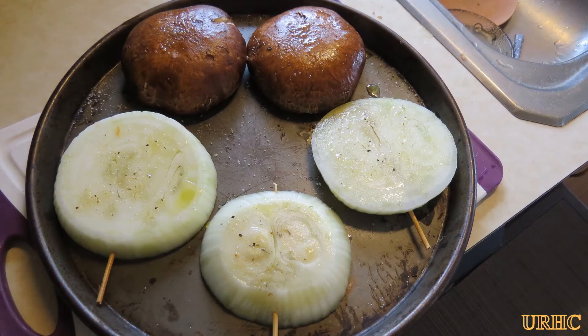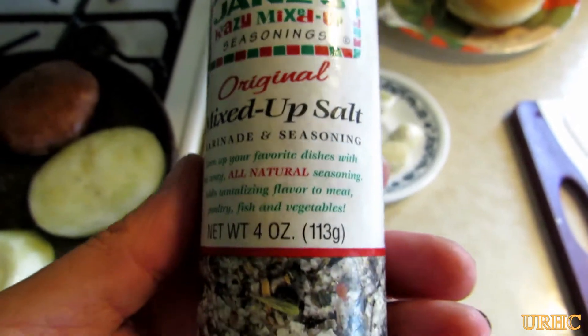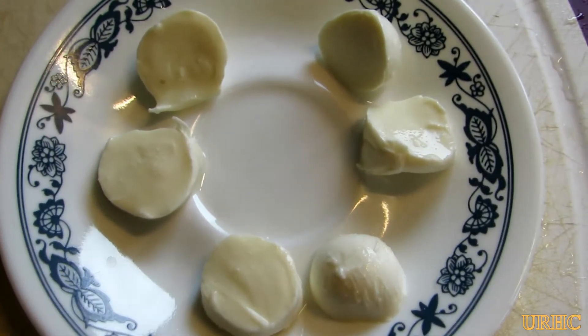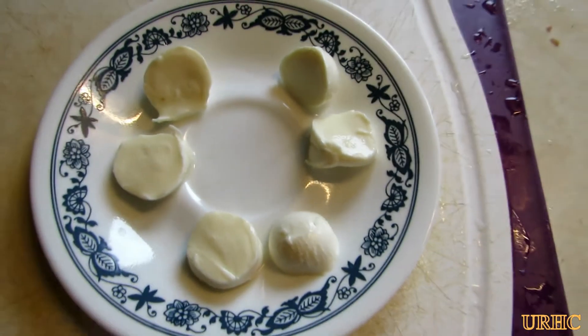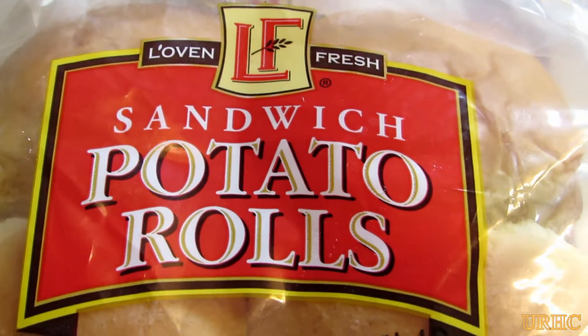Got them all ready to go on the grill. We put some olive oil on them first, then shake them and coat them with this crazy salt. We also went to an Italian deli and picked up some fresh mozzarella.